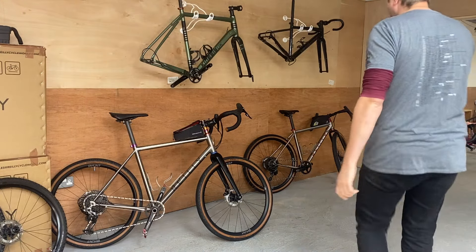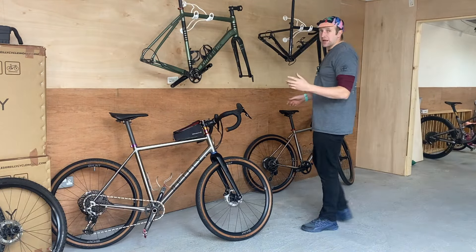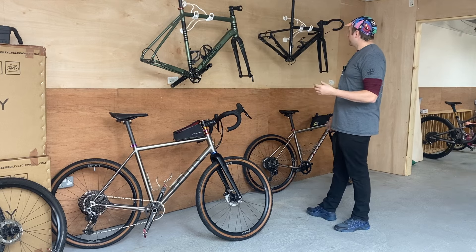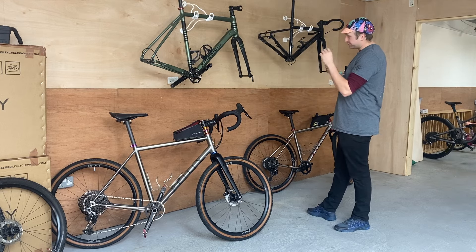I've got a couple of beautiful gravel bikes I built last week and this week. We've got Riley titanium frames built in the UK — the customer gave me their two old bikes, so it's a his and hers.